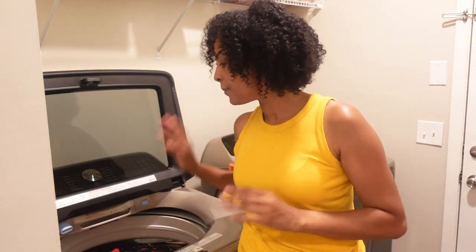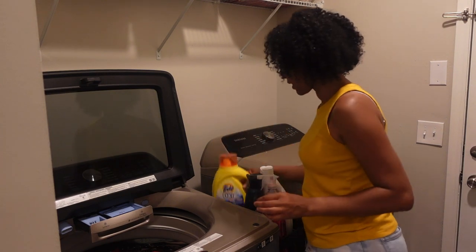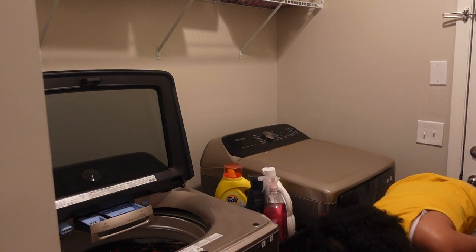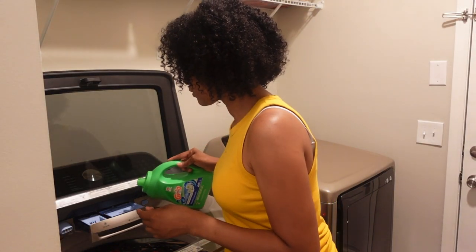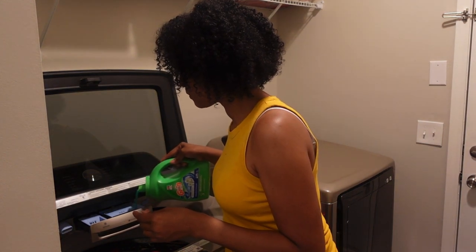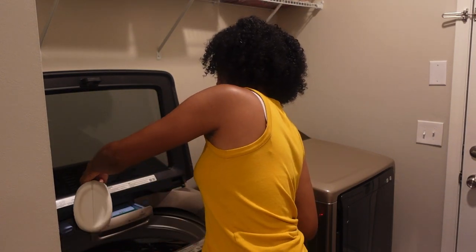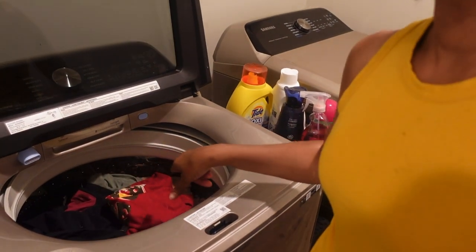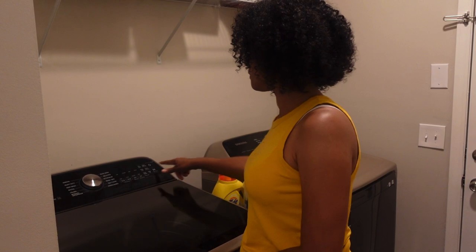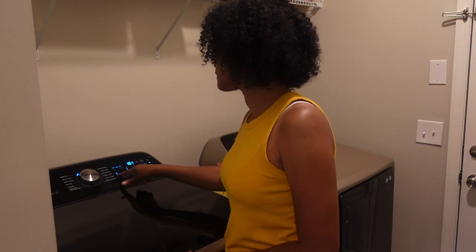I have all colors in here — nothing special, just going to put it on regular. We're going to use some Gain — I love Gain. I have a really big load so I'm going to fill it all the way up to the max. This is not a laundry lesson! It's in there — I got a really full load today. I'm going to close this up.